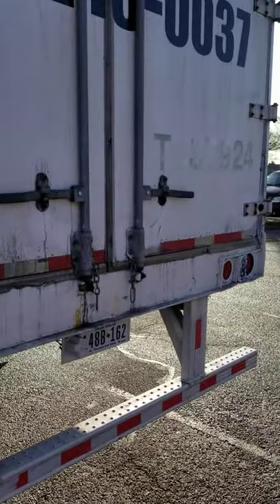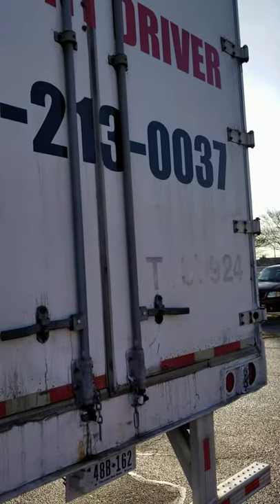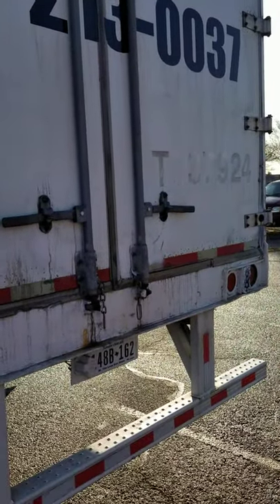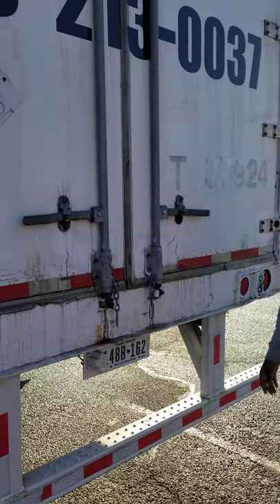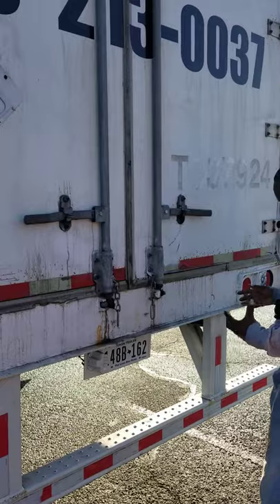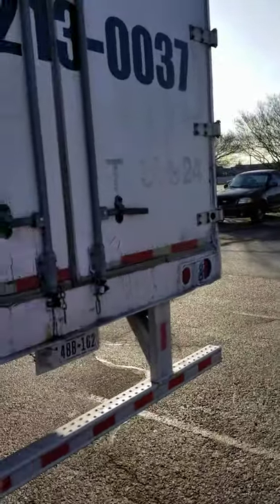So this trailer doesn't have clearance lights in the back. Also, you want to indicate if this trailer has a lift gate or not. So this trailer does not have a lift gate. You have to tell the examiner that.